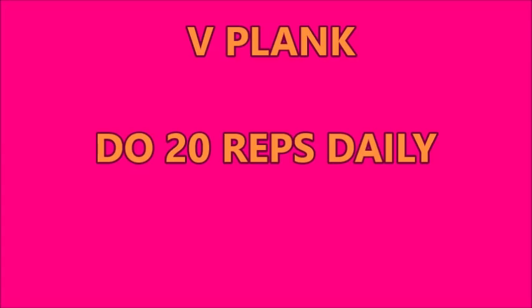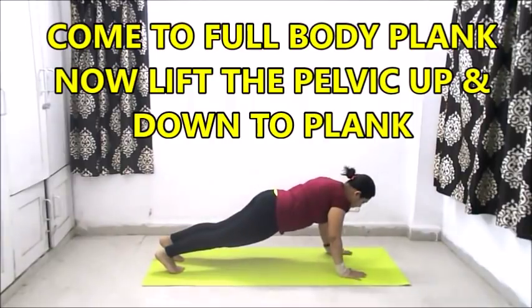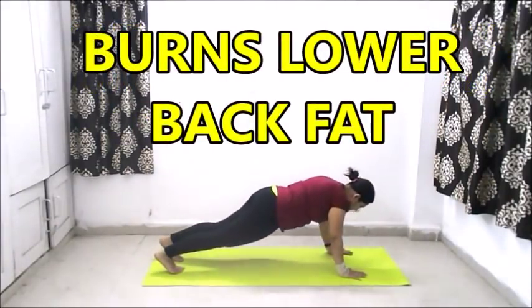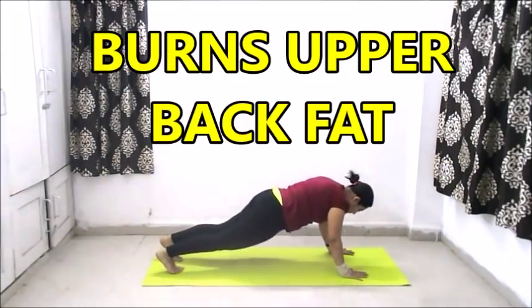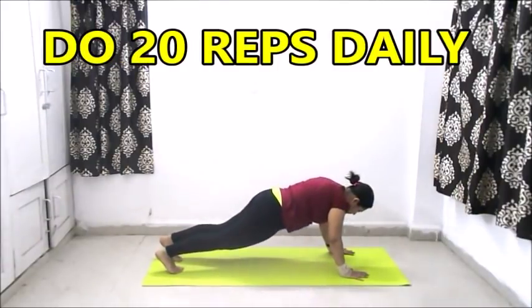Next is V plank. We will do 20 repetitions. Come to a full body plank position, then lift the pelvic area up and bring it back down to plank. This burns your lower back fat and also triggers your lower belly fat. We will do 20 repetitions of this exercise.